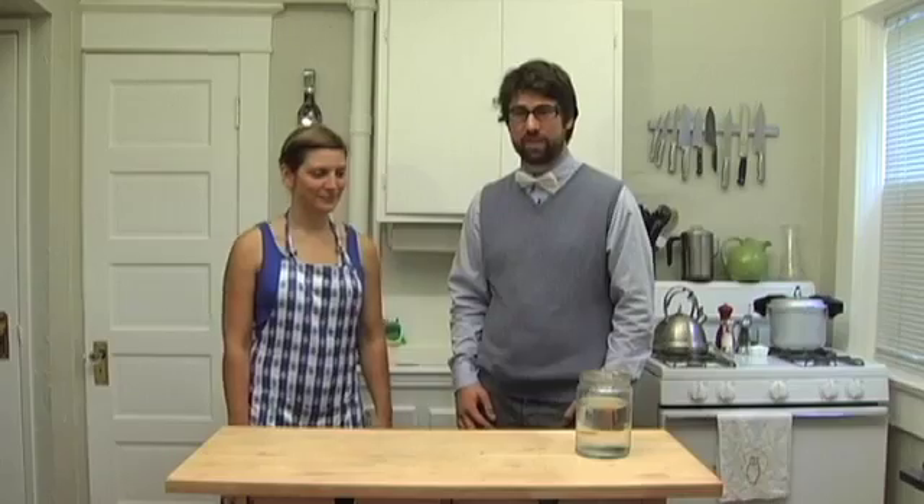Now that you've reviewed our ethics and safety tips, we're ready to begin cooking. Let me introduce Kat Kramer. I'm here because I'm interested in food and emerging technologies and how they come together, so I'm super excited to try your glowing sushi.